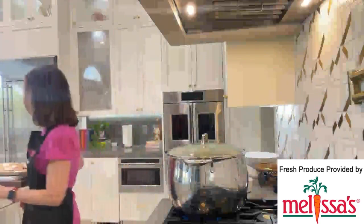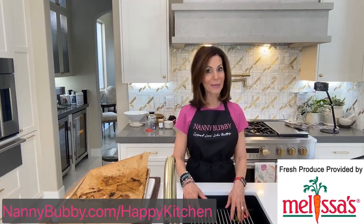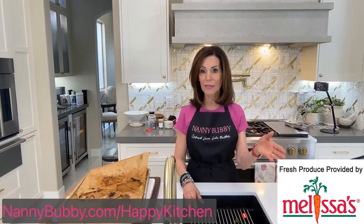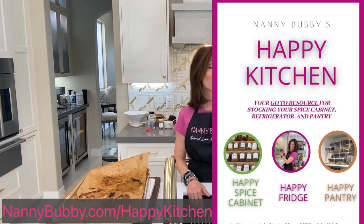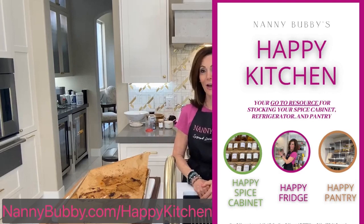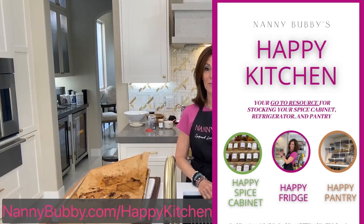From me to you — I want to wish you all a really wonderful and beautiful weekend. Thank you for joining me. I also want to remind you that if you want your copy of The Happy Kitchen, it's $7.99 — go to nannybubby.com/happykitchen. This is what The Happy Kitchen looks like — front cover. You will have your happy spice cabinet, your happy fridge, and your happy pantry. Everything you've ever needed to stock your kitchen so you'd be able to make almost any recipe you come across. I give you a history of everything — it was really a fun book to put together. So go out and spread love like butter. Bye everybody!